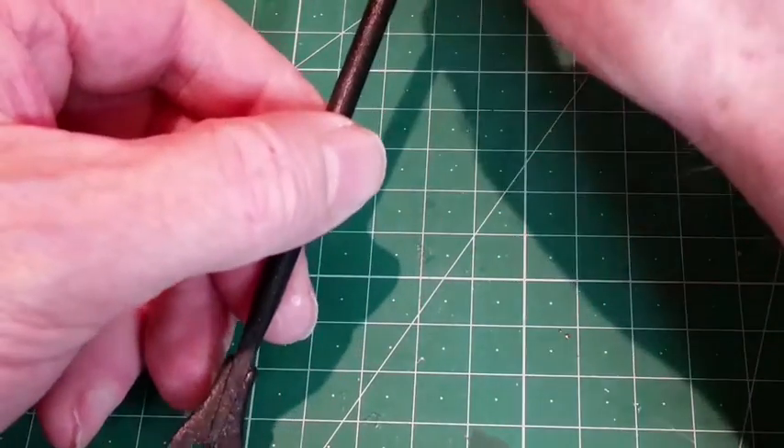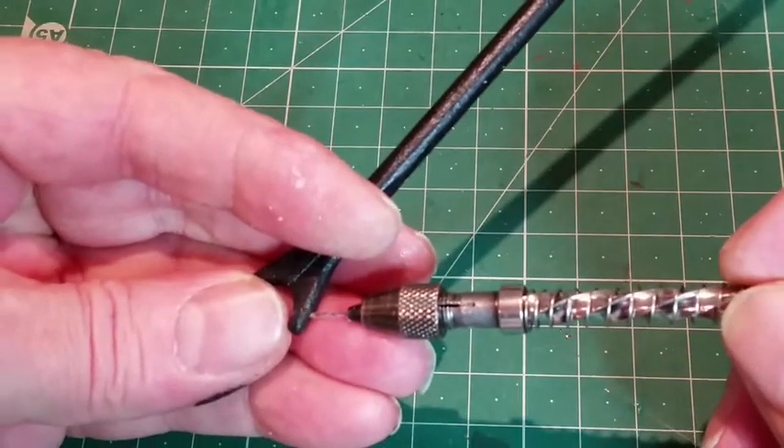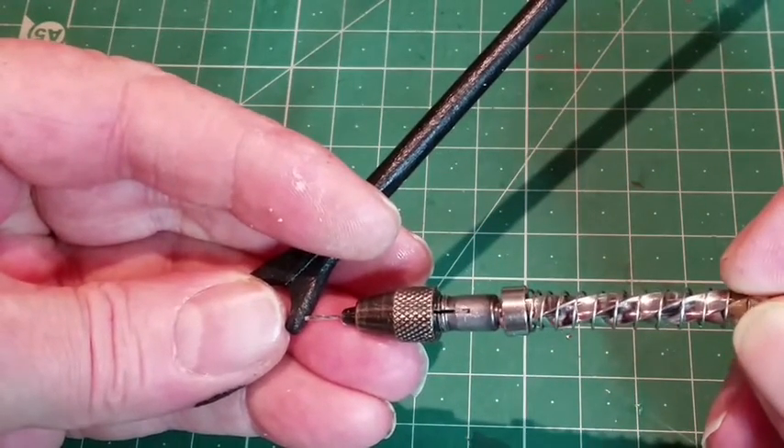Take the driver boom and carefully drill an angled 0.6mm hole in each side of the jaw. Do this very carefully so you do not split the tips of the jaws.